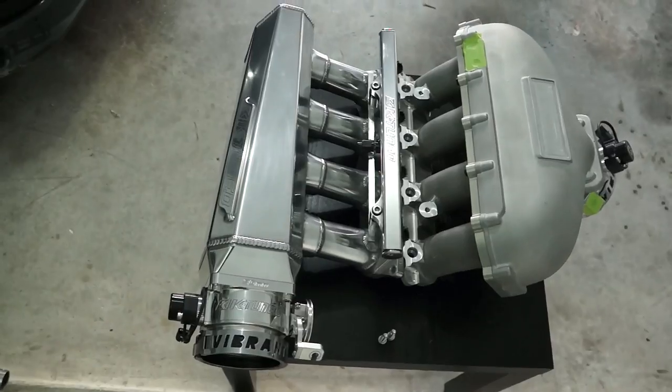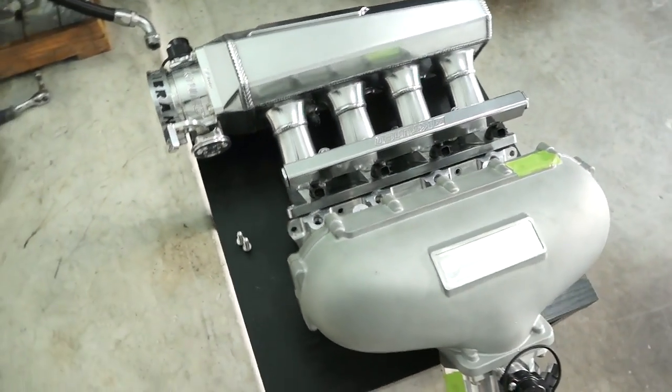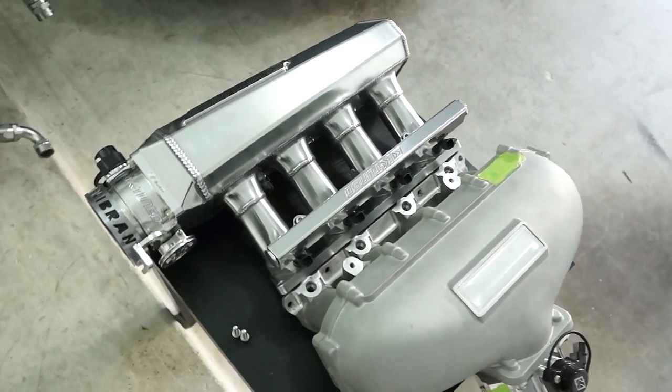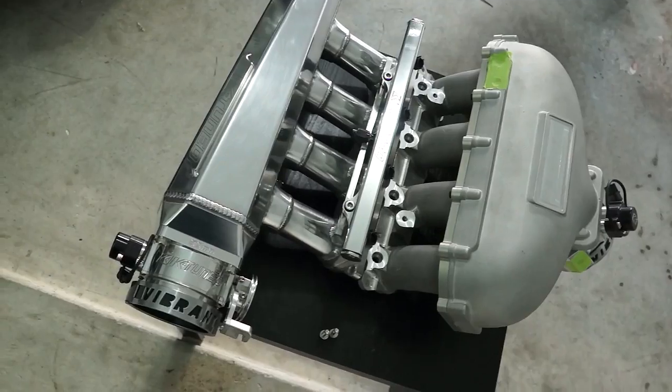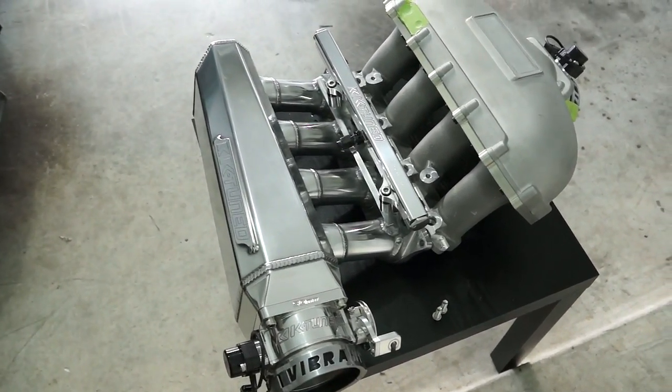Here's a back-to-back comparison of the two manifolds. The Skunk2 manifold, I believe, is like a 3 liter plenum, maybe 3 and a half. Whereas K-tune is 4 point something or another — I'd have to look online to get the actual specs for you. I'll put the information in the description below.